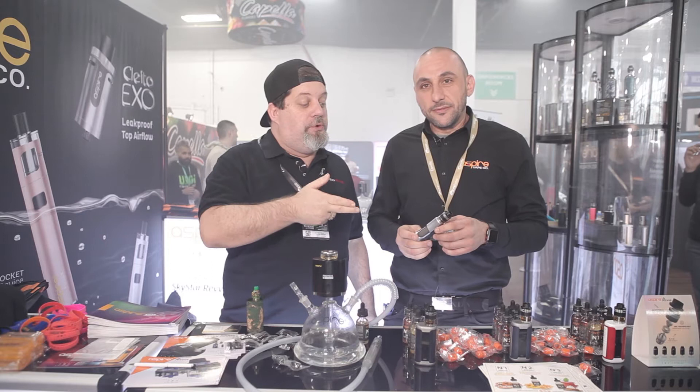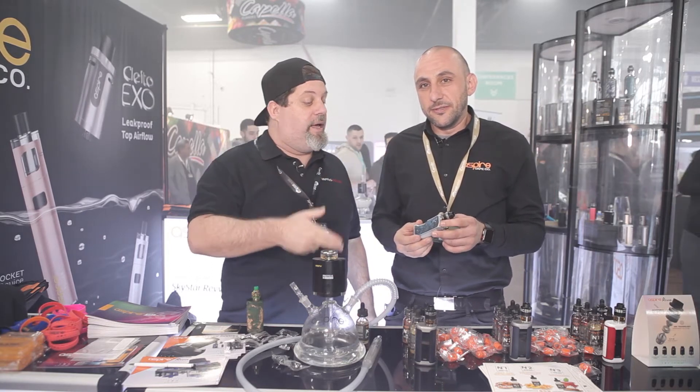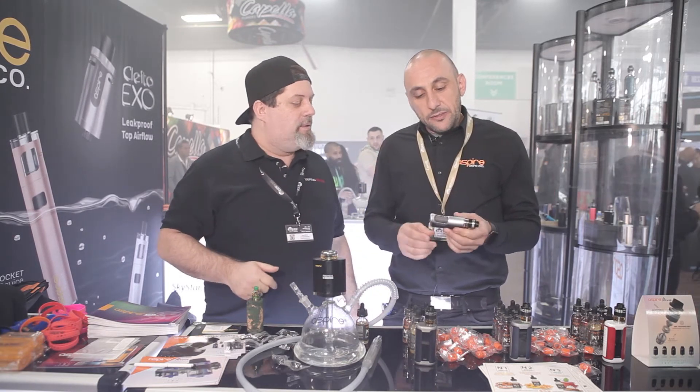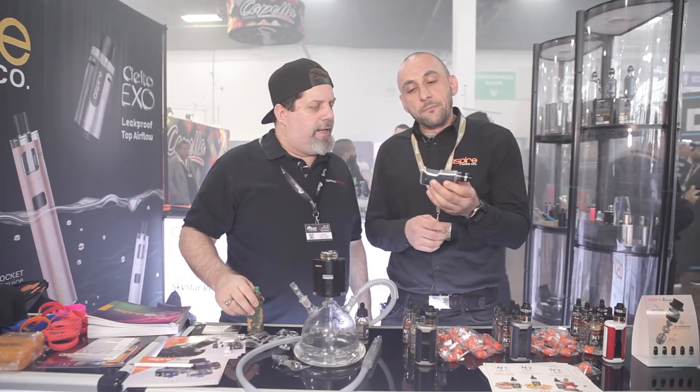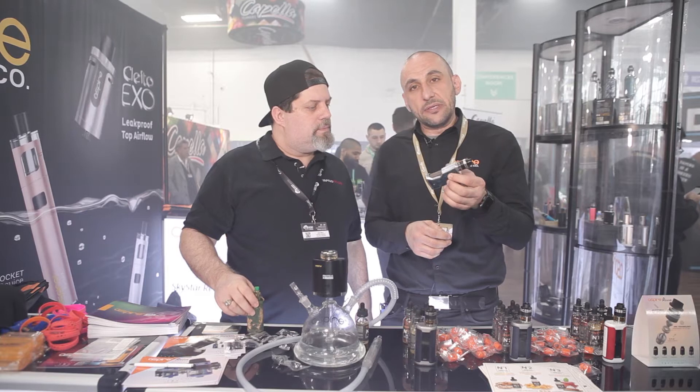So what do we got here today? We've got Aspire's new squonker called the Feed Link. Talk to me about this, Bobby. It's our brand new squonker with a Revo Booster on there — nice single 18650 battery setup.